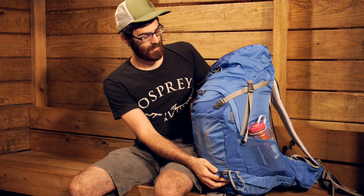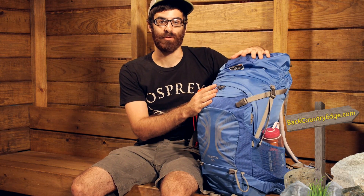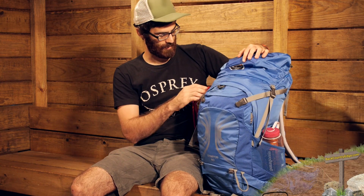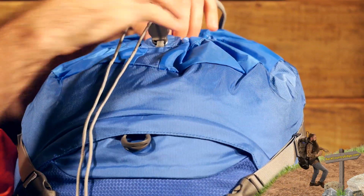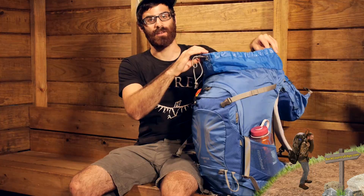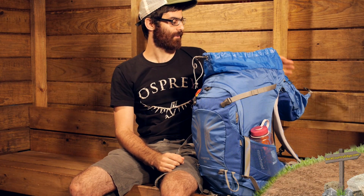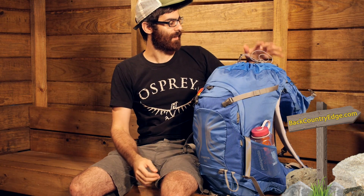Turning the pack back around, let's look at how we access the contents. There are three access points with the Stratos 50. You have got a traditional top-loading hood-style backpack. Taking off the hood, there is a nice spindrift collar up here — just draw that cord back and you have got a really nice wide opening at the top for easy access to items on top of the pack. The hood is removable, so you can shave some weight, but it does provide a little extra protection for the contents.